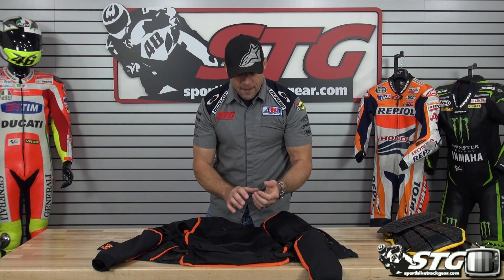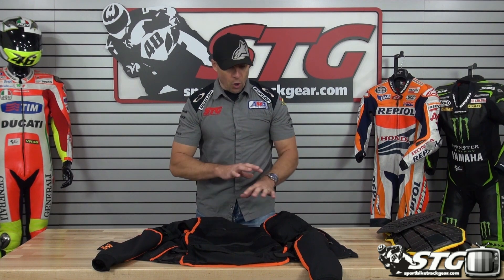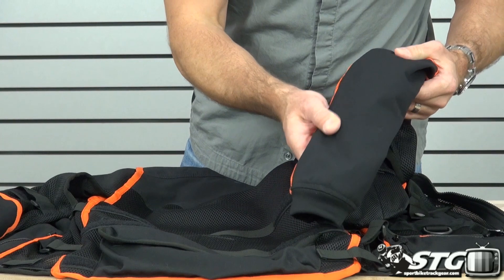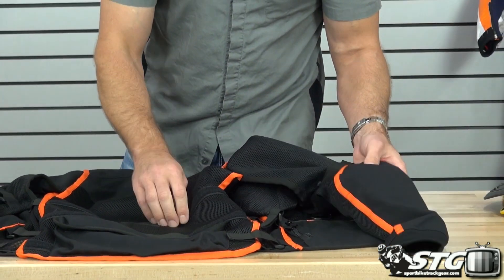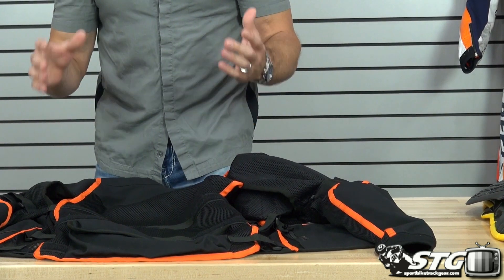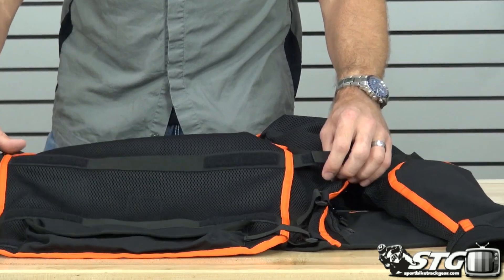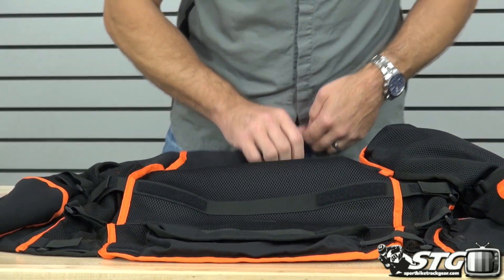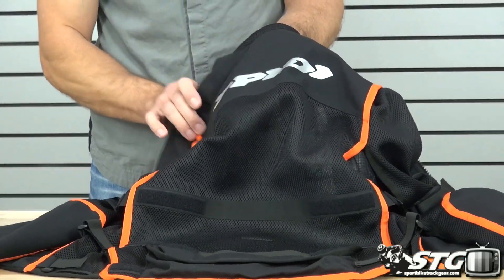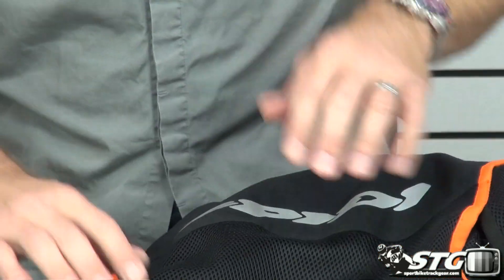You've got free-flowing air, but all the right armor — high-level armor in all the right places. In the impact zones, they've used a much more abrasion and tear-resistant fabric. It's got a real tough industrial look to it. Tons of volume adjusters; you're able to adjust here at the waist with three different levels of adjustment. The Speedy logo is a screen-printed reflective that spans across the top of the shoulders.